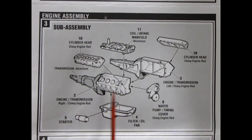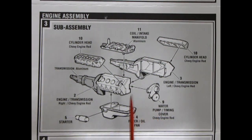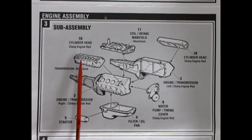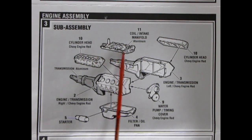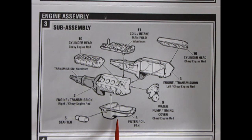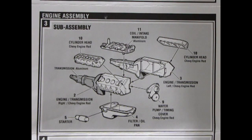Next up is the engine assembly sub-assembly. We can see this great big 454 cubic inch Chevy super motor — may even be bigger if you're familiar with the Baldwin Motion stuff and how they bored them out; let me know in the comments. We have left and right hand engine block with the transmission molded in place, nice cylinder heads with rockers for the valves, coil and intake manifold. The call-outs show aluminum Chevy engine red for cylinders and engine block, transmission is aluminum, and Chevy engine orange for the oil filler, filter, oil pan, and starter motor.